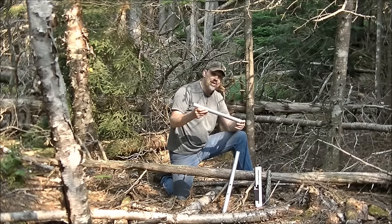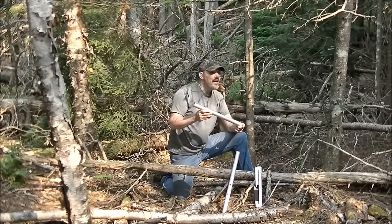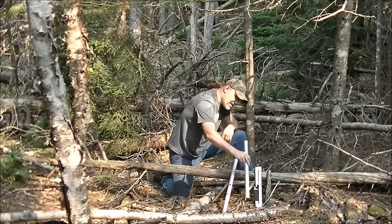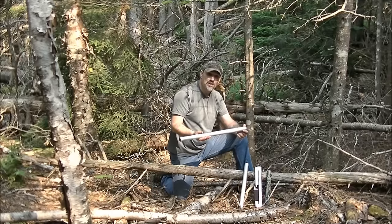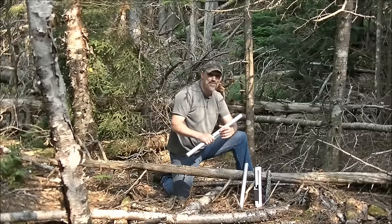This here I've had for a couple years — it's the 18-inch takedown buck saw. This works sweet. It's the best buck saw I've ever used, to tell you the truth. And they also have a 24-inch one for larger tasks. This one's new and I haven't used it yet, but if it cuts as well as the 18-inch, I'm going to be very impressed.